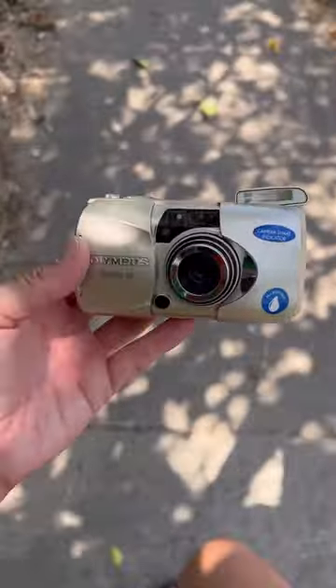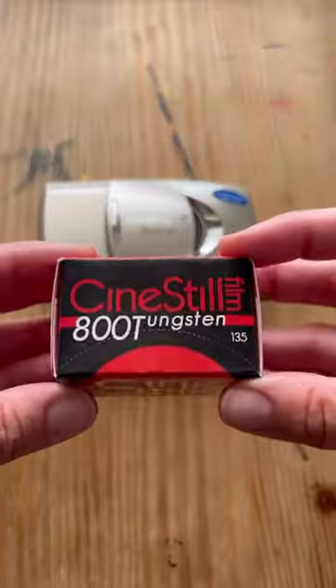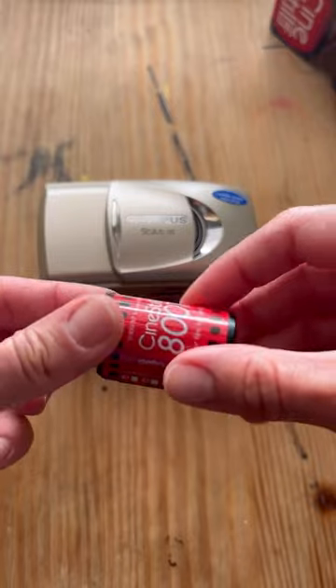Hey guys, this is Skye. I just picked up this Olympus Stylus 120 from Q Camera Co and I'm going to take a few pictures today and show you guys how to use it. Today I'm going to be using this 800T film from CineStill because I'll be staying out late tonight and it's great for low light settings.